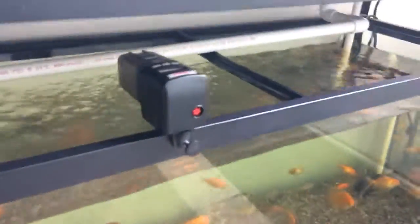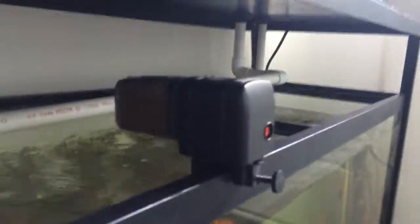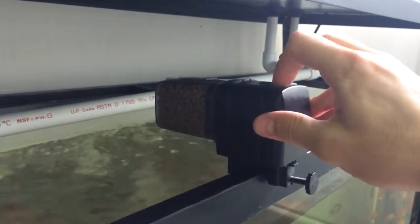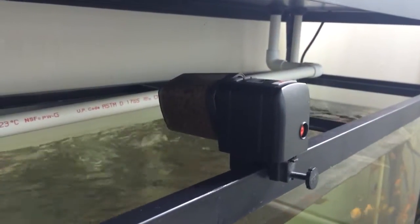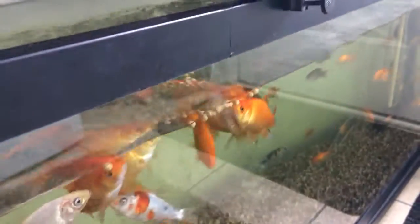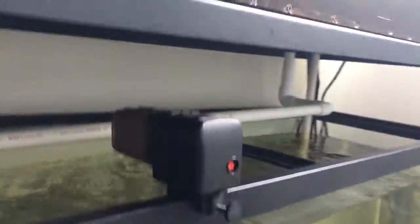A little more specifically, I've got an automatic feeder that feeds my fish four times a day. I'll give them an extra feeding right here, which they'll probably appreciate. It's just on a timer and feeds the fish just like that, four times a day. That helps them to produce their waste.